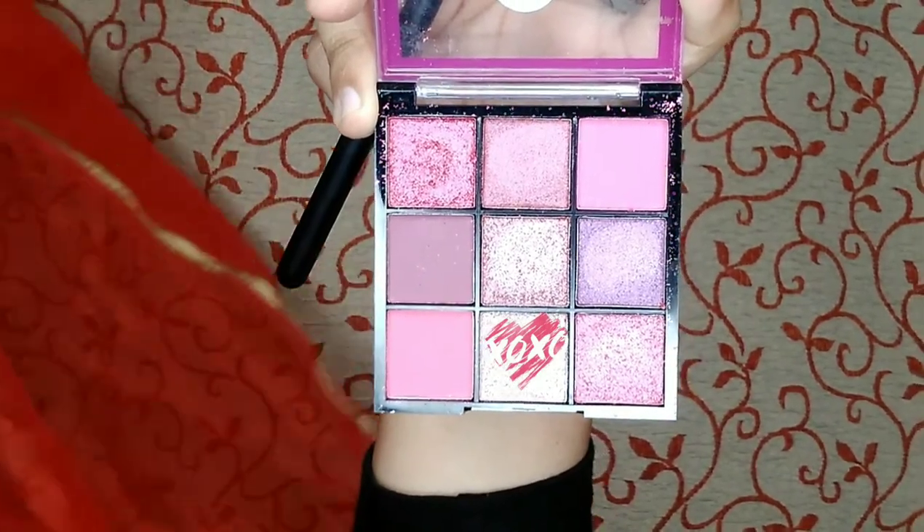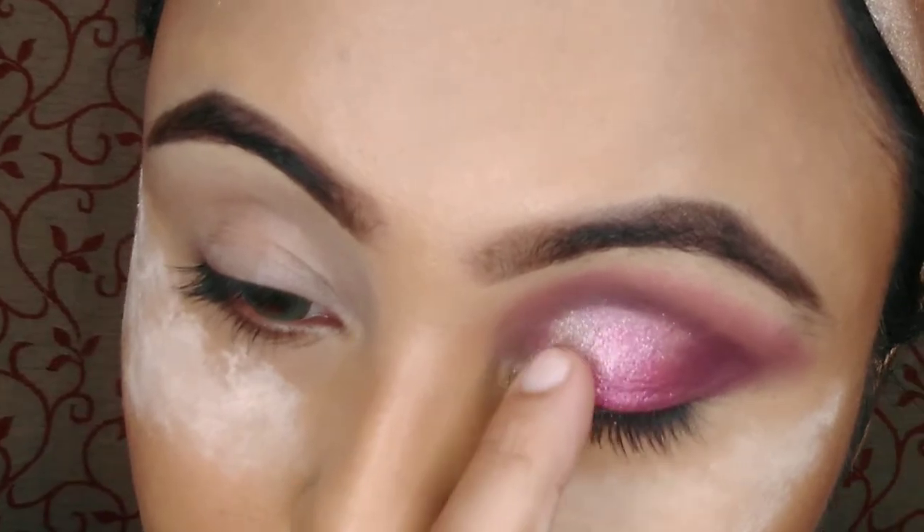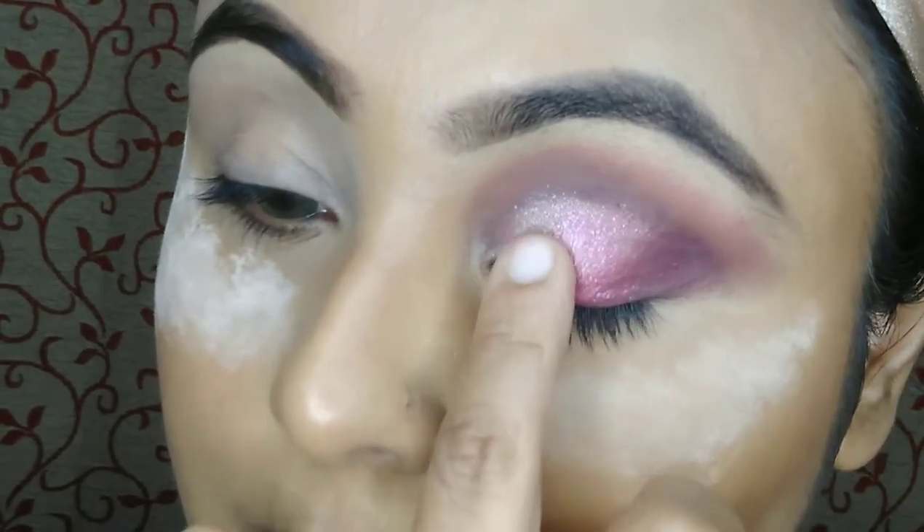Next I am taking a light pinky shade with my finger again and applying it on my inner corner of the eye to give this candy floss eye makeup look.